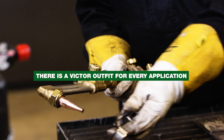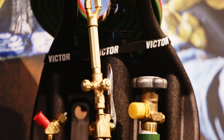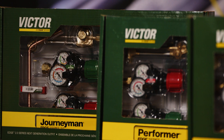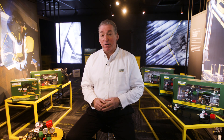Victor manufactures outfits for every application you could have — everything from our G-150 tote all the way up to our industry-leading Journeyman. To help you decide exactly which one fits your needs, check out the link below to find the outfit that meets the specific needs you have for your application.